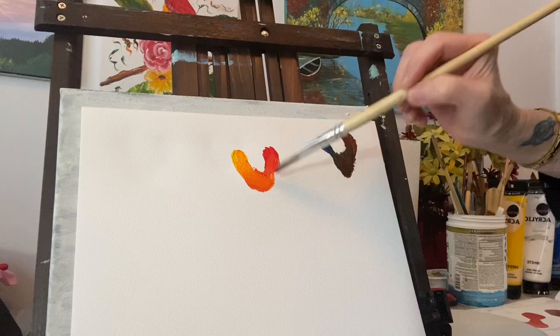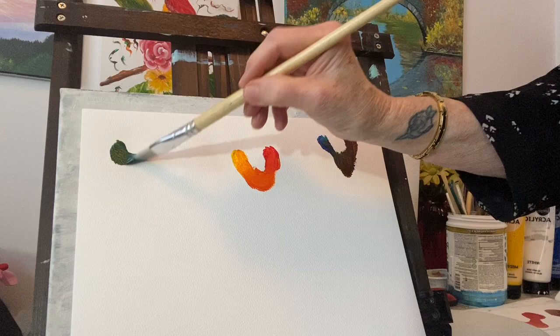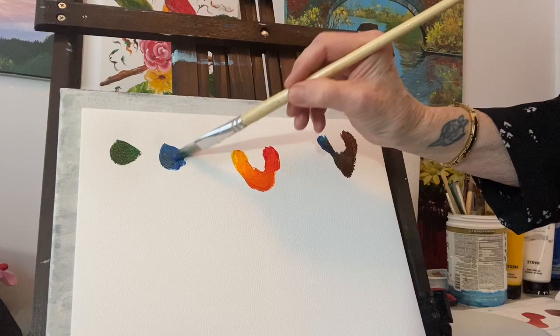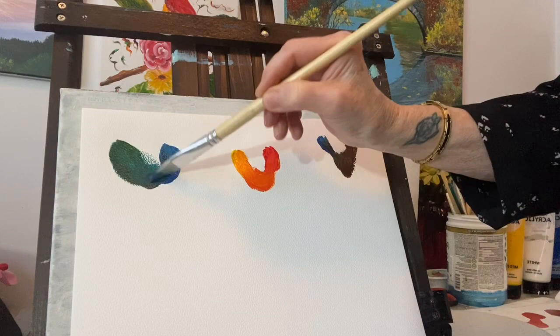Depending on how light or dark you want your sunset, you can use a little more yellow or a little less red. Another nice combination would be a deep dark green - hunter green or any dark green - and then you could use equal amounts of ultramarine blue. This will make a really nice color for water, like a sea color. Add those together and you get a nice sea color - you get the blue and green.